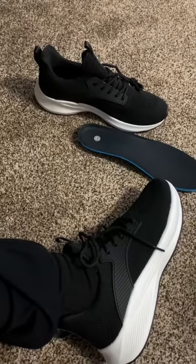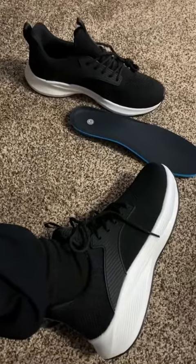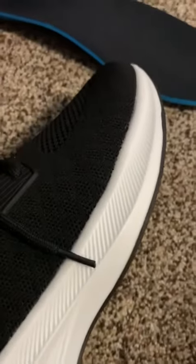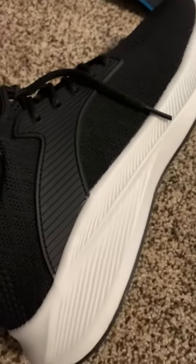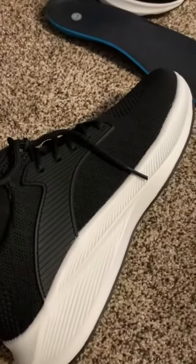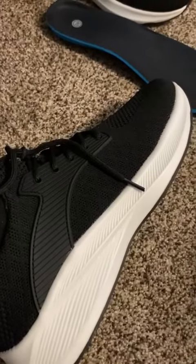I just want to take a minute and show you these women's athletic shoes. First of all, I want to show you this nice bottom here — it's made out of EVA foam, which you typically see on some of the higher-end athletic shoes nowadays, as well as the Crocodile brand clogs. So it's very lightweight.